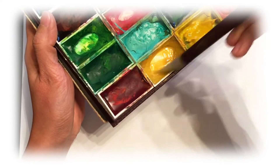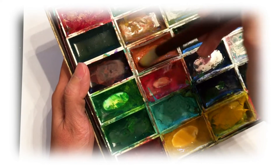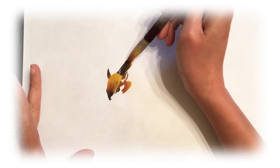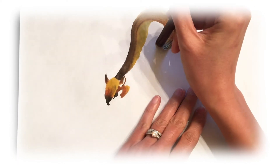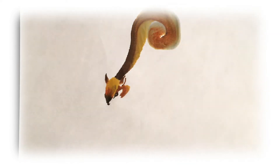Now wash your brush and reload all the colors onto the same brush — light brown, dark brown, and ink. You can see the gradient again. Starting from here, I'm going to paint the body. Push down your brush, rotate, and end it with almost like a circle — that's the body.